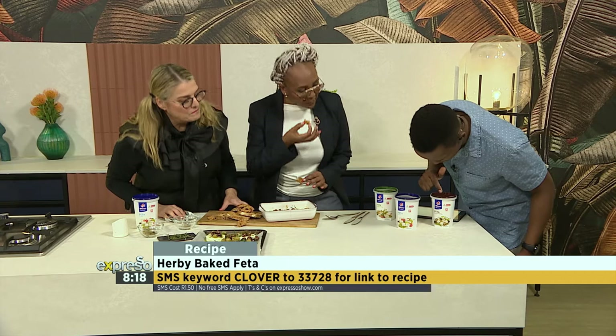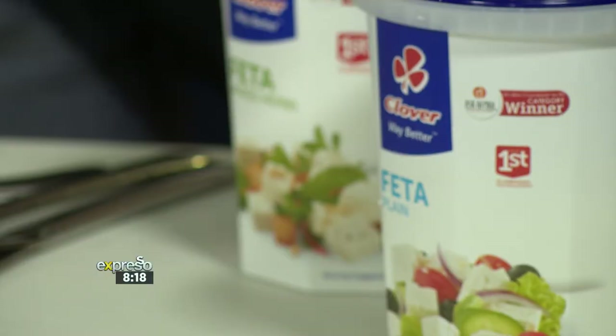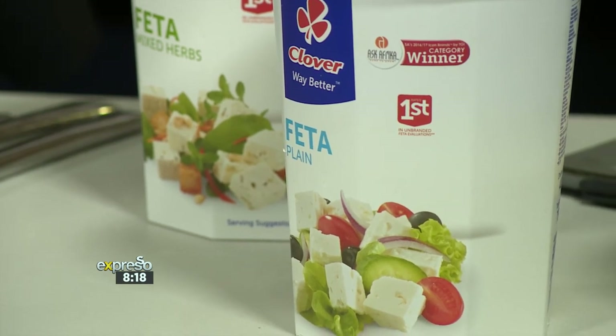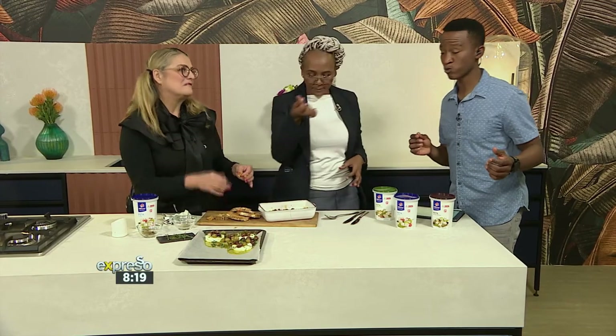You have this beautiful black pepper feta, the plain one, and the mixed herb one as well. The Clover cheese range includes a variety of different cheeses ranging from cheddar, gouda, tusses, and white cheddar, to feta — you can use it in your cooking, in your baking, and it's perfect as a snack. Do you taste a creamy saltiness and the olives? The herbs just give it a round taste. I would definitely serve this up as a starter with a glass of bubbles while everyone is mingling at the beginning of a dinner night.